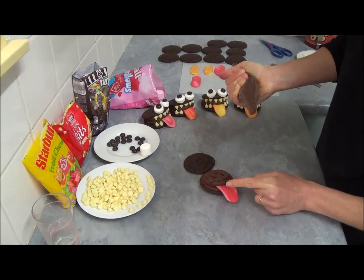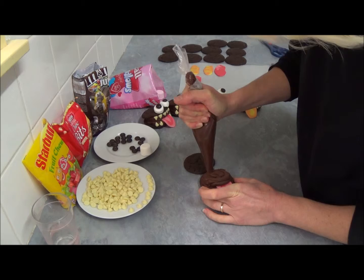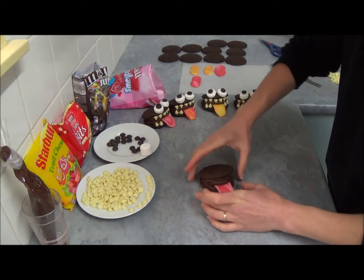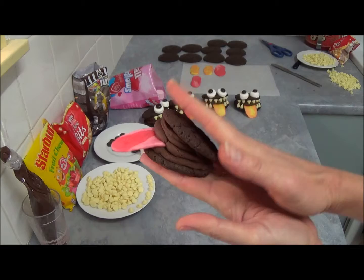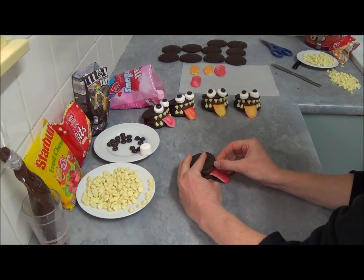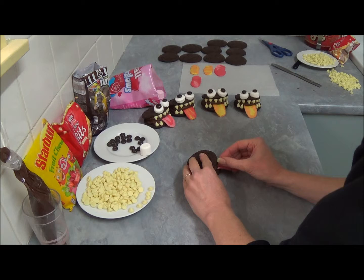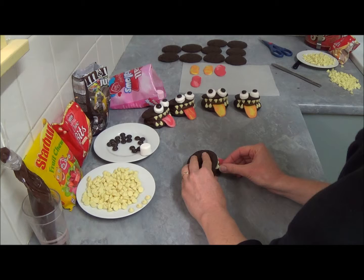Next, pipe a larger amount of chocolate frosting on top. Make the side closest to the tongue a little bit higher, because we want it to look like it has an open mouth. Then place the second whoopie pie on top — as you can see the top is at an angle, a little higher on one side. Now place the chalk bits for the teeth: about six on the top jaw and four on the bottom jaw, pressing them right into the chocolate frosting.